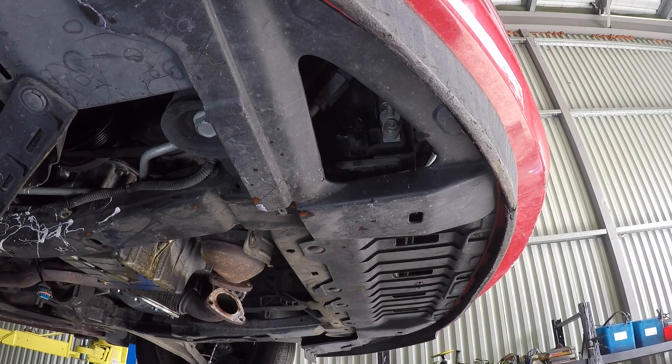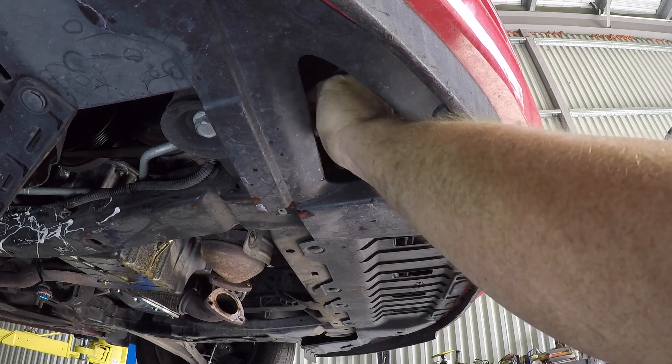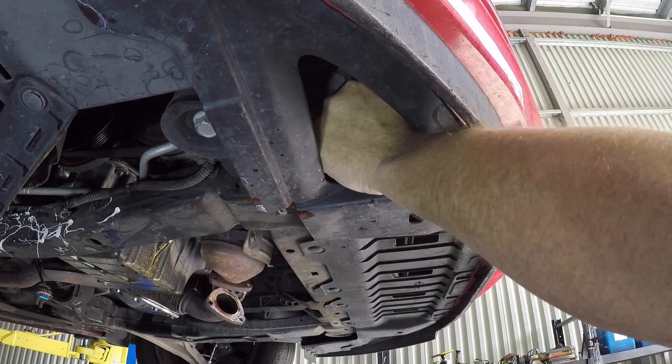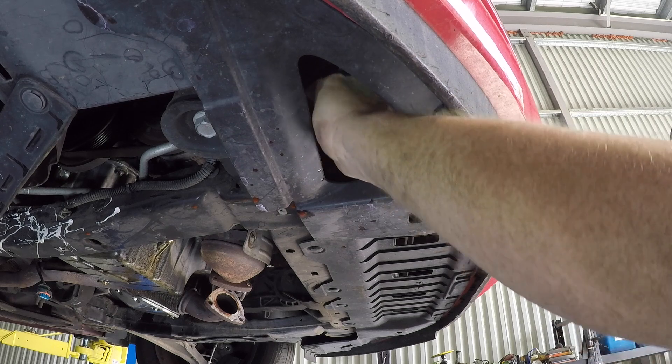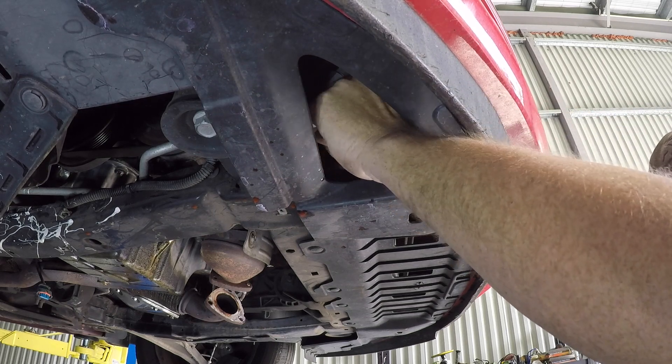Under the front right-hand side there is an access point that you can reach up to drain the coolant. Most of the coolant had already been drained out of this car before I got it into the workshop, but it's a good time to drain it while you're underneath the car.